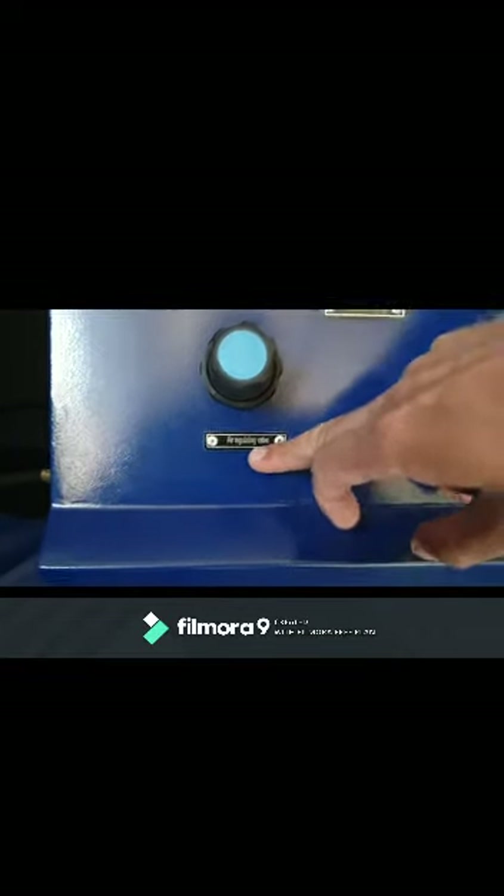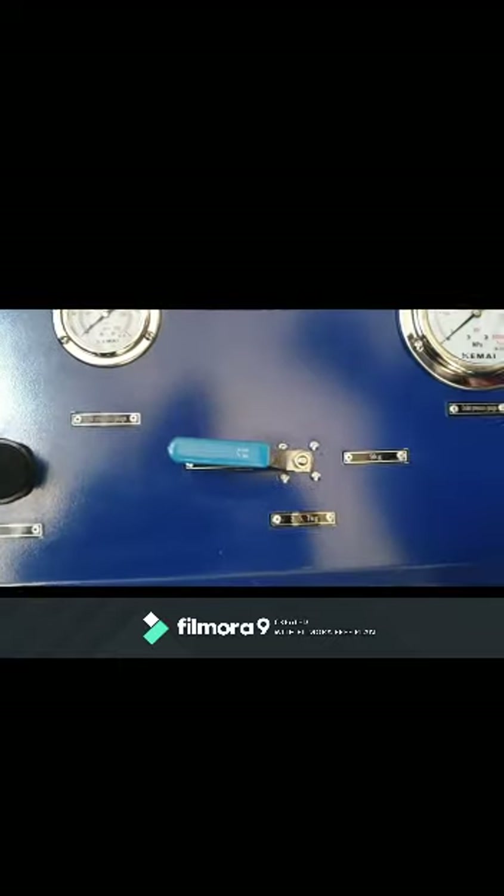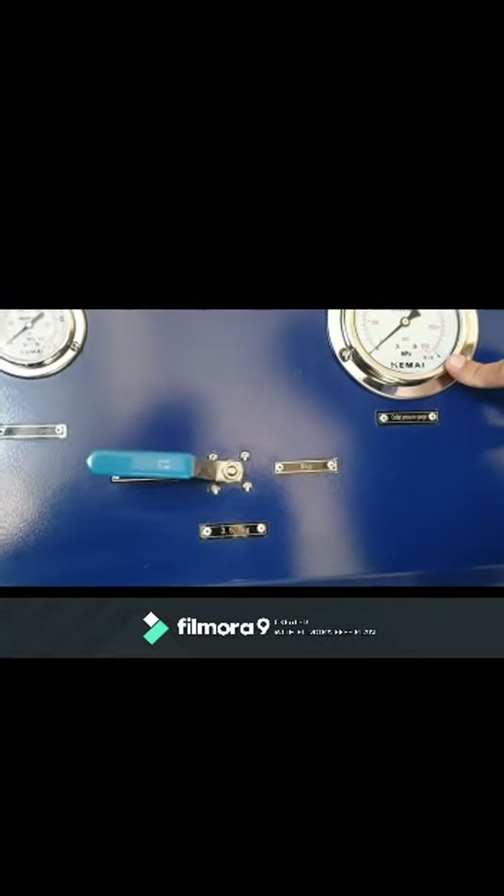This is the air regulating valve. This is the air pressure gauge. This is the outlet pressure gauge.